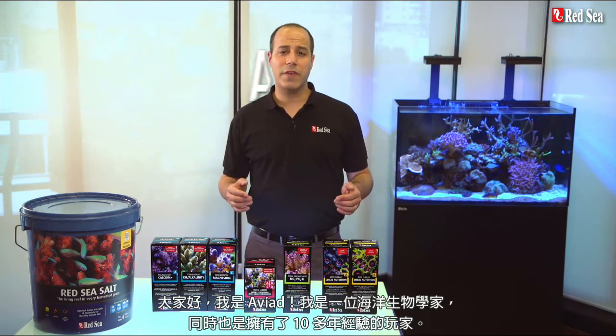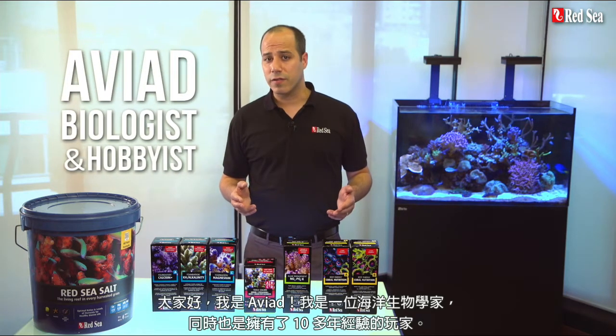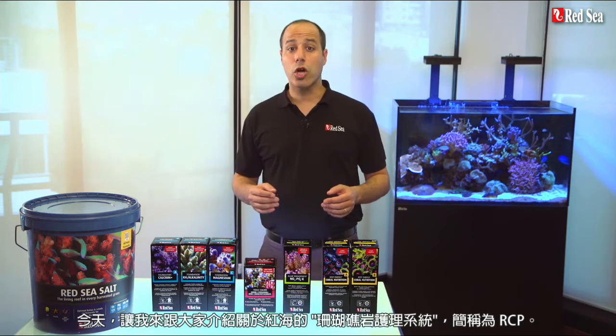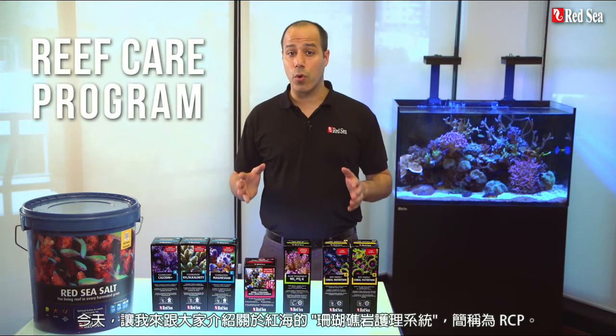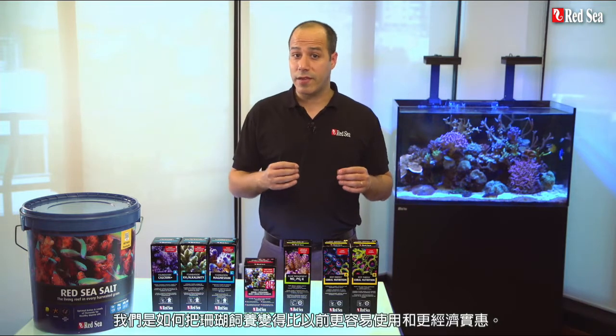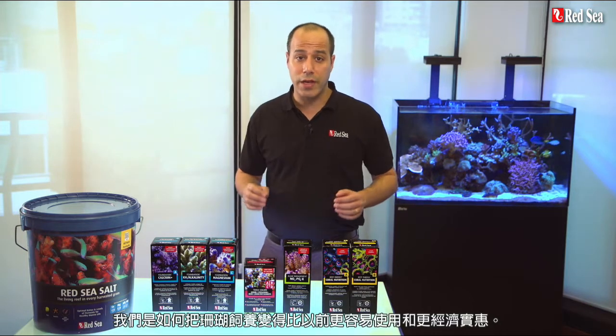Hi guys, I'm Aviad, a trained marine biologist and a hobbyist for over 10 years. Today I will talk to you about Red Sea's Reef Care Program, which we call RCP, and how we've made it simpler to use and more affordable than ever before.